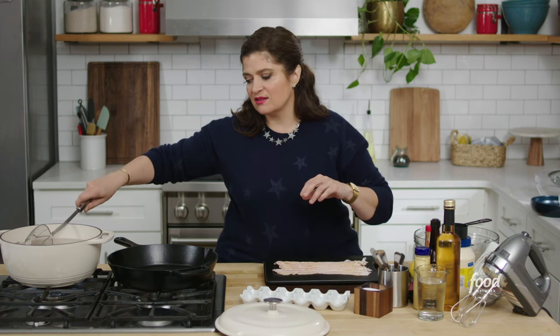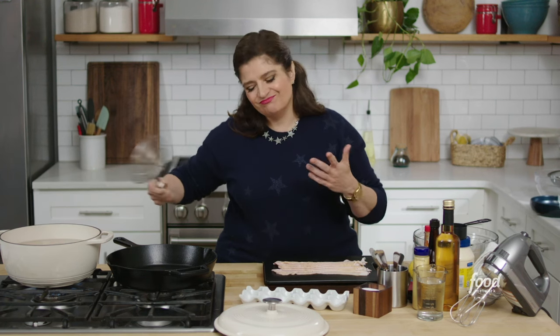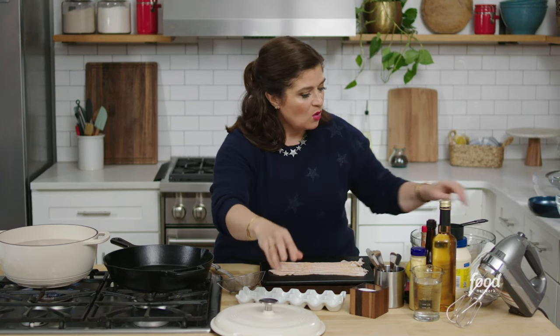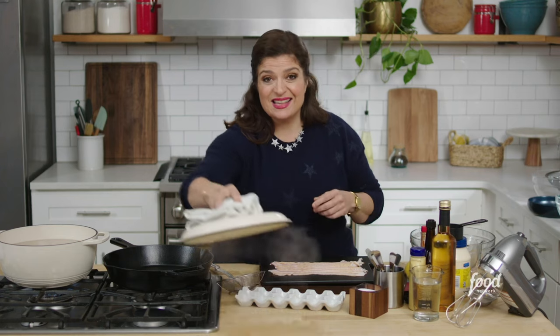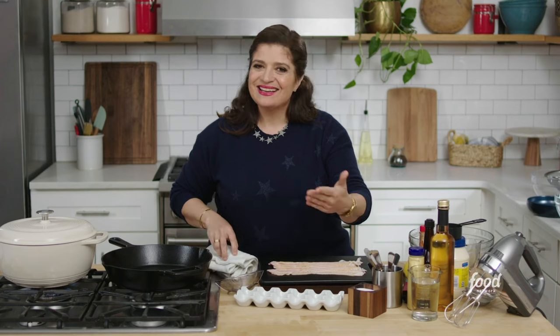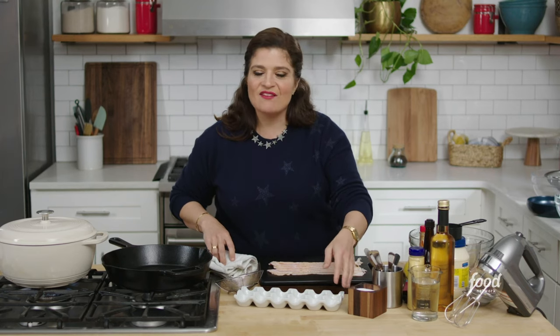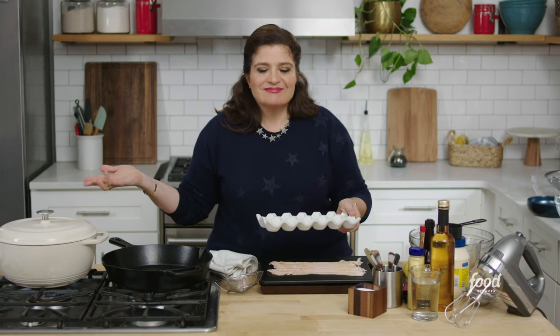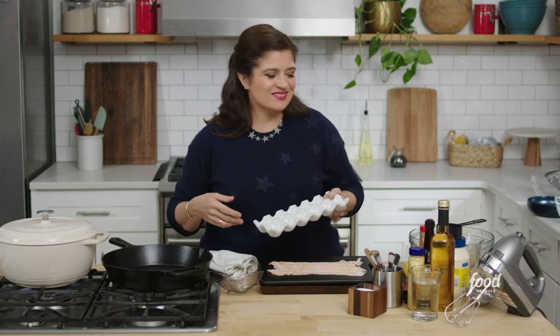I'm putting in a dozen eggs. I've got about two and a half, almost three quarts of water. One of the things that affects how well your hard boiled eggs turn out is giving them enough water to cook in. These eggs are completely submerged. Even though an eggshell is a selectively permeable membrane — meaning stuff can get inside — I don't put in any salt.